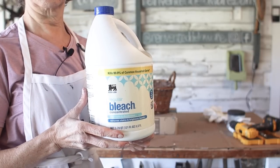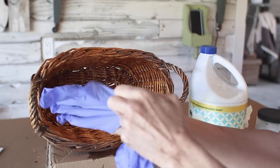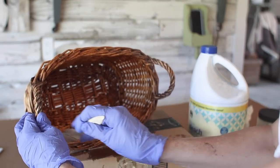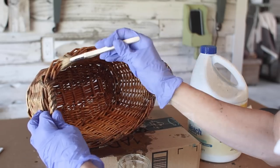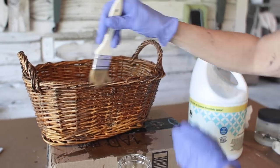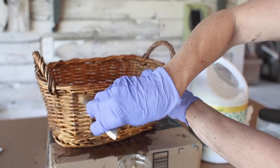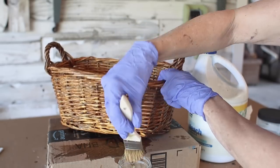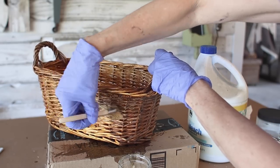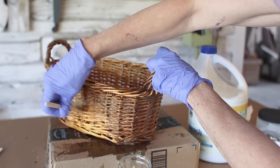Several months ago I bleached a basket and it created a little bit of a stir here on YouTube — some people loved it, some people hated it. I don't mind bleaching baskets like this. This one was a dollar — it wasn't anything fancy or an heirloom, and frankly I just didn't like the color for our home. I poured some bleach in a bottle, used a chip brush, and really worked on it. I allowed it to dry overnight and I think I put a couple of coats of bleach on there.